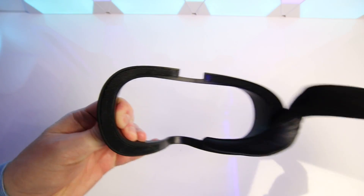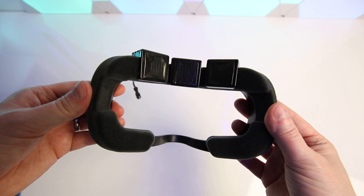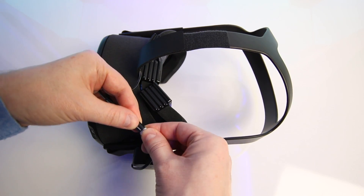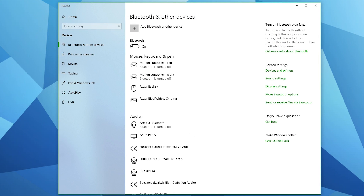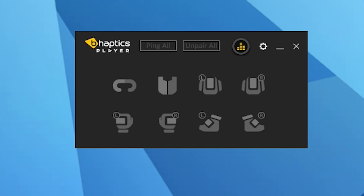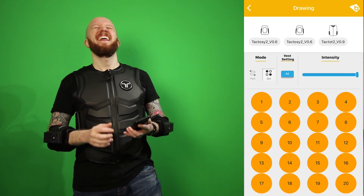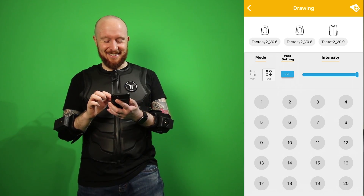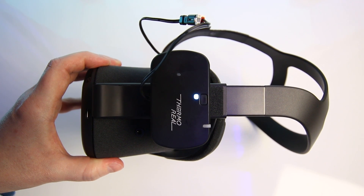I'm going to be putting this on the Oculus Quest using the VR Cover replacement interface kit, as this can hold the ThermoReal in place using velcro. All I need to do is attach the Bluetooth module to the Quest strap and we're ready to install the software. The setup is really straightforward — all I needed to do was turn on Bluetooth on my PC and install the bHaptics player. bHaptics are also a Korean company and make haptic vests for VR, which I've tested in another video. Now the module is paired and we're good to go.